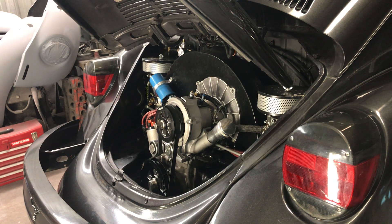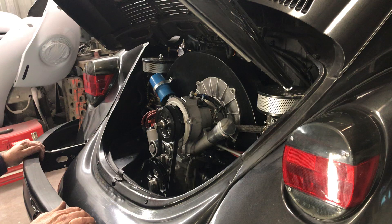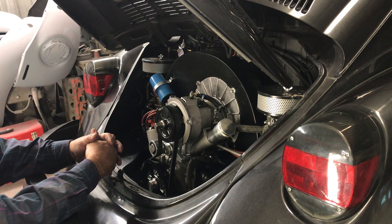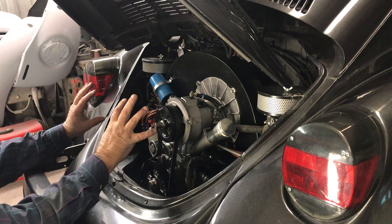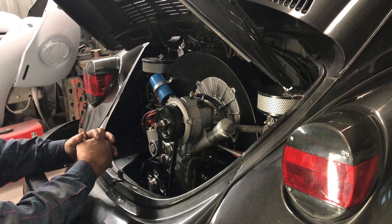We got a little Beetle in the house. I'm going to be starting a video series on this — the owner wants some videos. This guy drove all the way from Texas to have me work on it. The motor has 2,000 miles on it and he wasn't happy with the performance. After I drove it, the carburetors are really bad — they're not jetted properly, and the air cleaners are restricting airflow, making it run really rich and affecting the motor's performance.